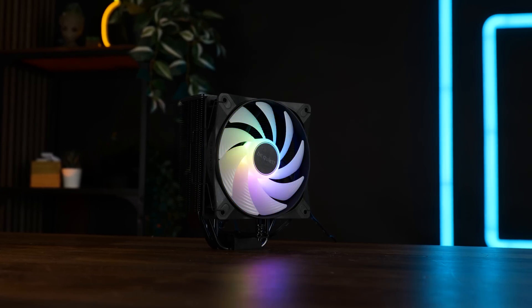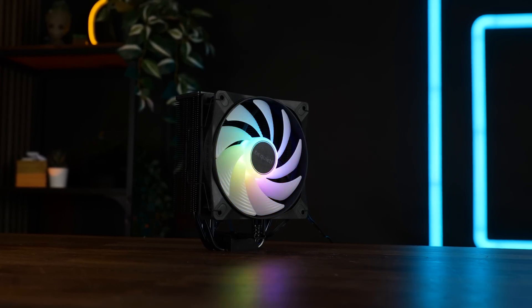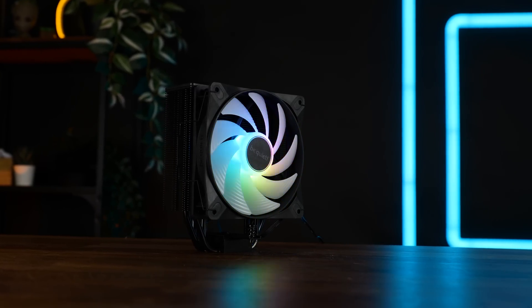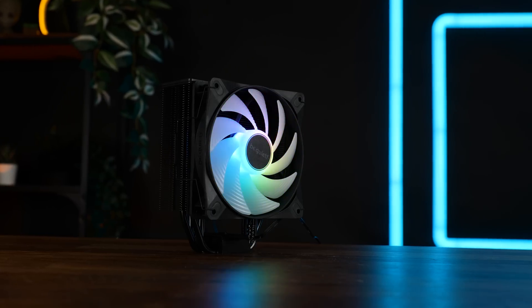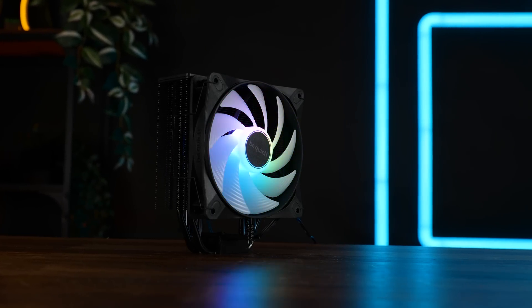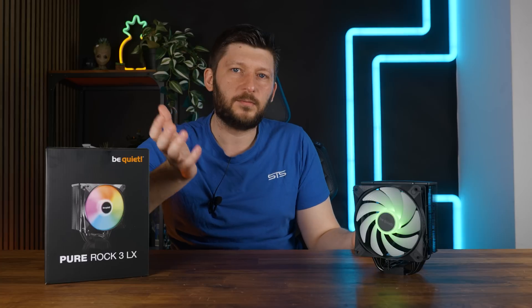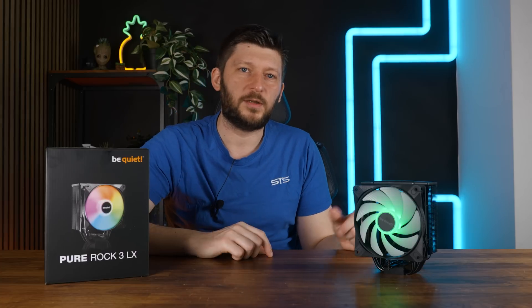Before we cover the benchmarks, let's talk compatibility, which is really easy. The cooler is 155 mm high overall and it's a single tower, single fan, so no RAM compatibility issues — even if you squeeze your eyes really tight.